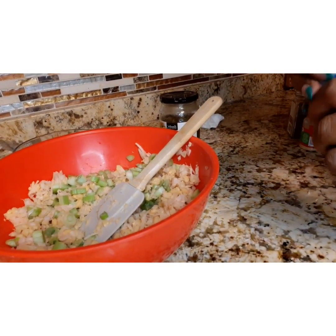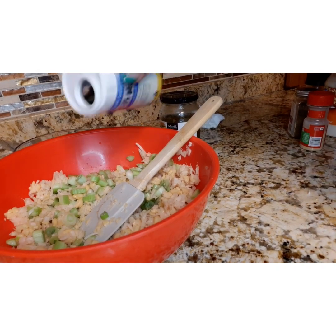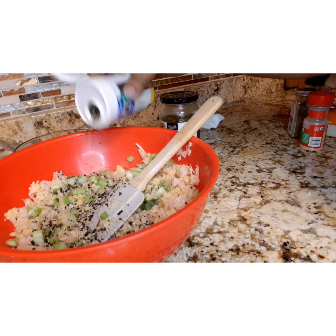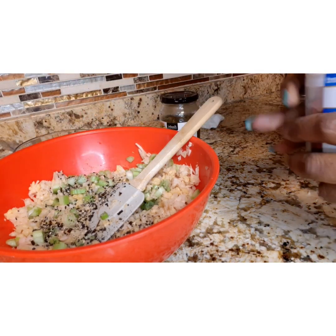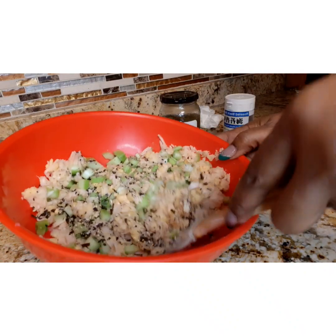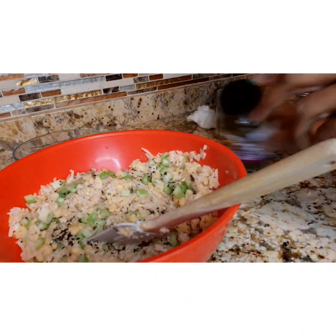And now for the star ingredient: the nori komi furikake. You want to put a lot in because this is what makes it taste like fish. Once you stir that in, you're going to go ahead with your other ingredients.